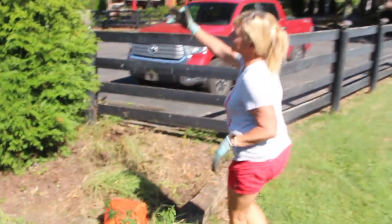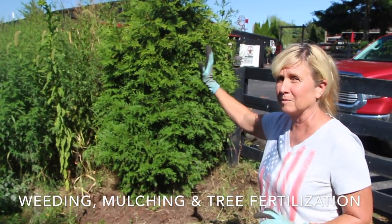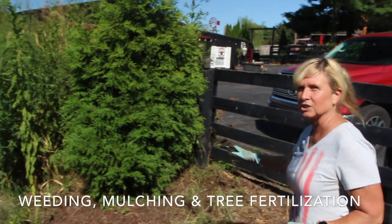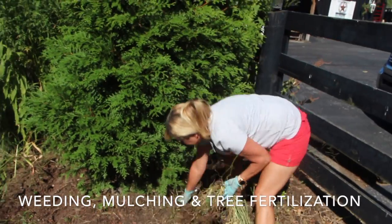So we go over here and as you can tell this is one of my beautiful areas. I have pines through here - they're beautiful, I hope maybe to decorate them for Christmas. I know we're not supposed to talk about Christmas yet, but I'm going to show you here how to pull the weeds easily. You'll see that these weeds are really deep but they're coming out pretty easy.